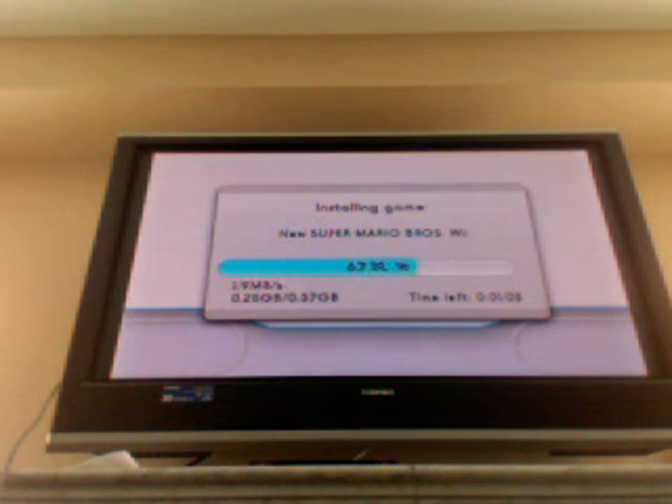It's going to take a while to load, so while it's loading feel free to skip this part of the video and watch the gameplay.